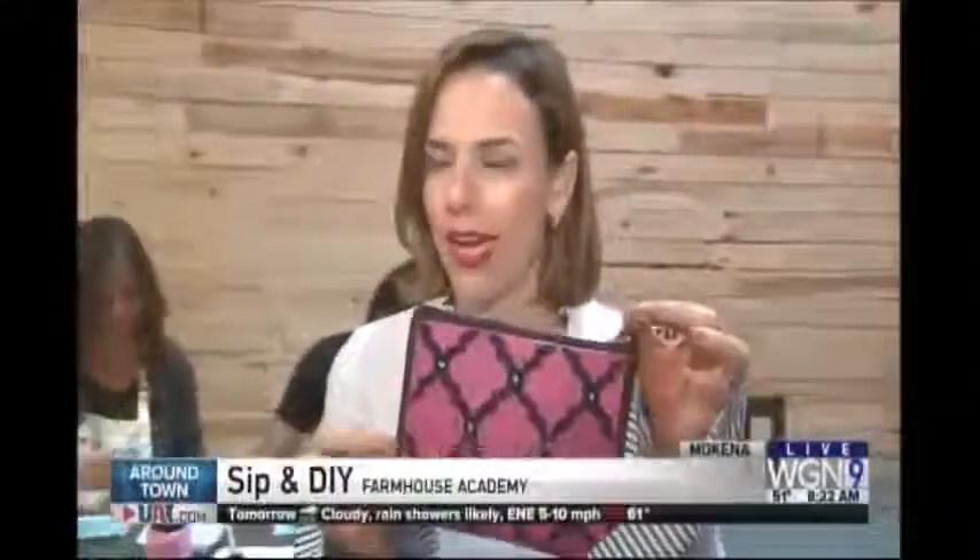Guys, we're in Mokina. I know you're tired of hearing about the sip and paint parties, but this one is a sip and DIY — do it yourself. They'll do projects like this. Look at this. They claim that I could do this in an hour and a half or two, depending on how much wine I partake of.